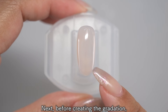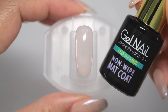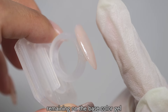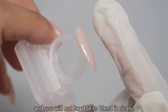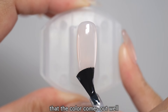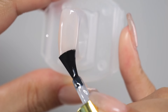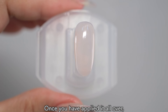Next, before creating the gradation, apply a matte coat. This process is because when you tap it with the sponge, the sticky uncured gel remaining on the base color gel will get in the way and you will not be able to blend it nicely. Applying a matte coat will ensure that the color comes out well and the gradation will be nicely blurred. Once you have applied it all over, let it harden.